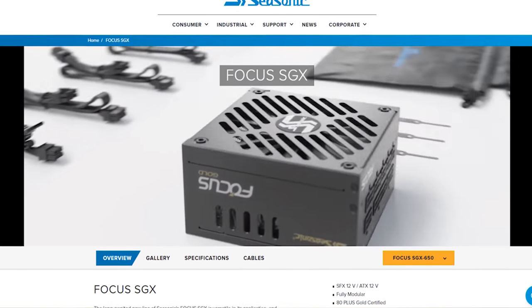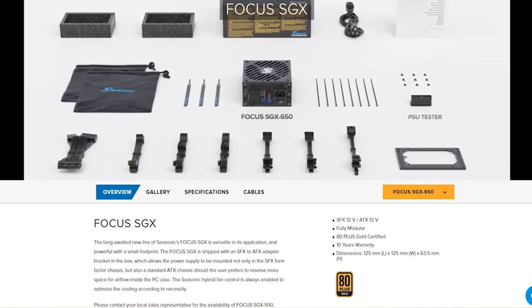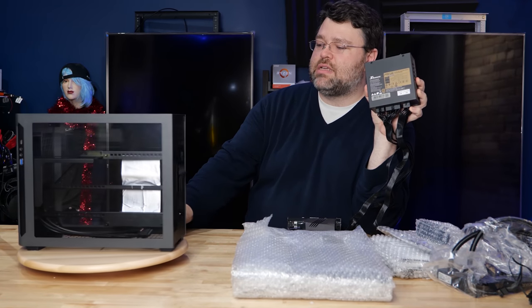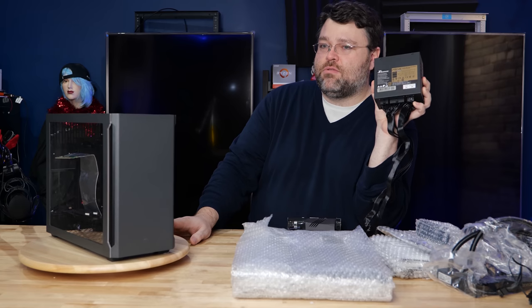For the power supply, I've got the Seasonic Focus fully modular — this is SFX-L. L means slightly longer, but there's plenty of room in this case. It's modular, so there's not going to be any extra cables, which works really well.